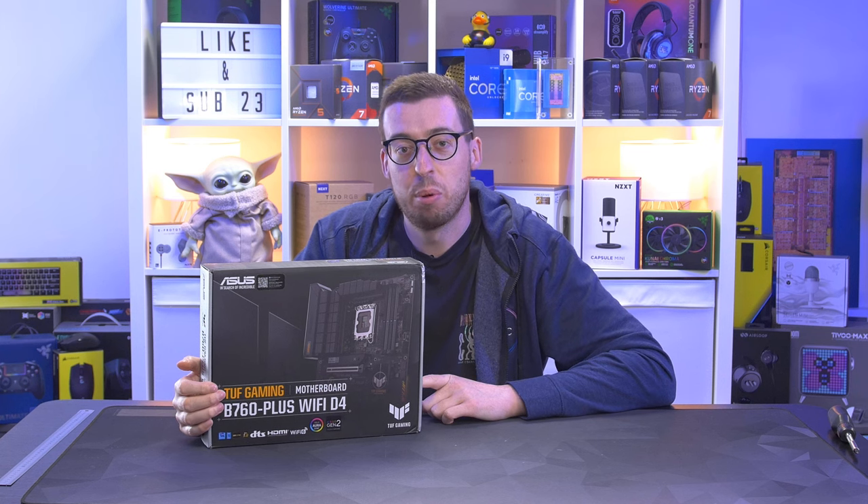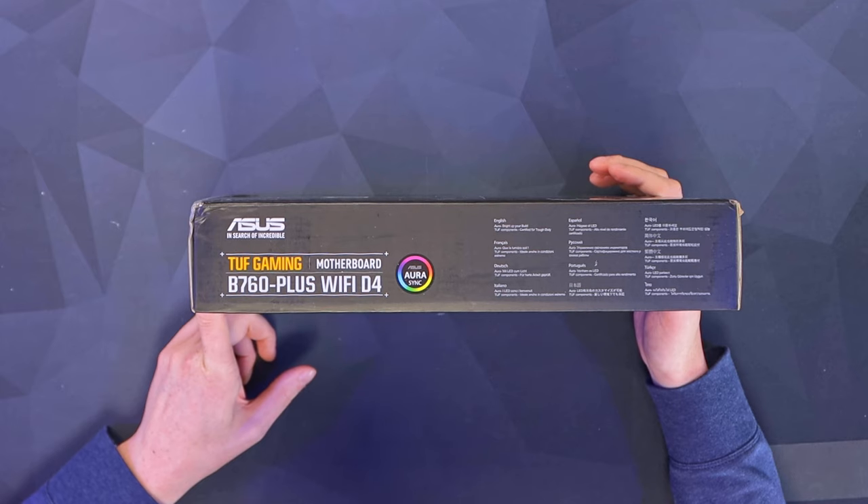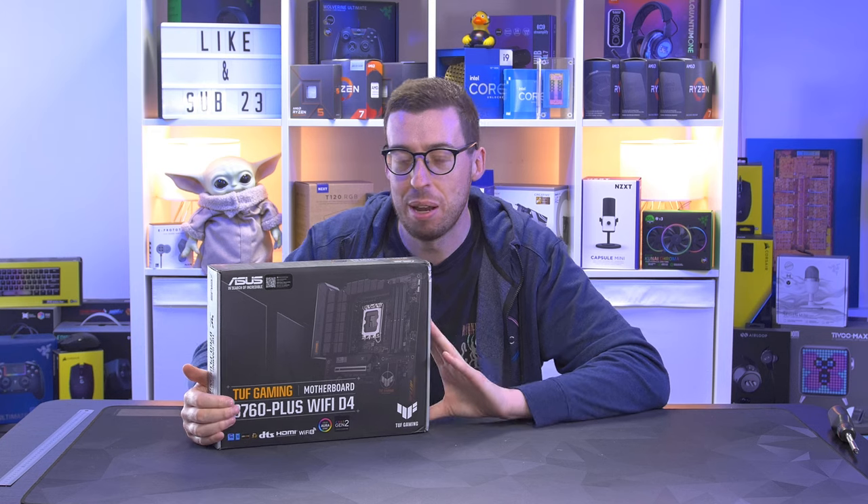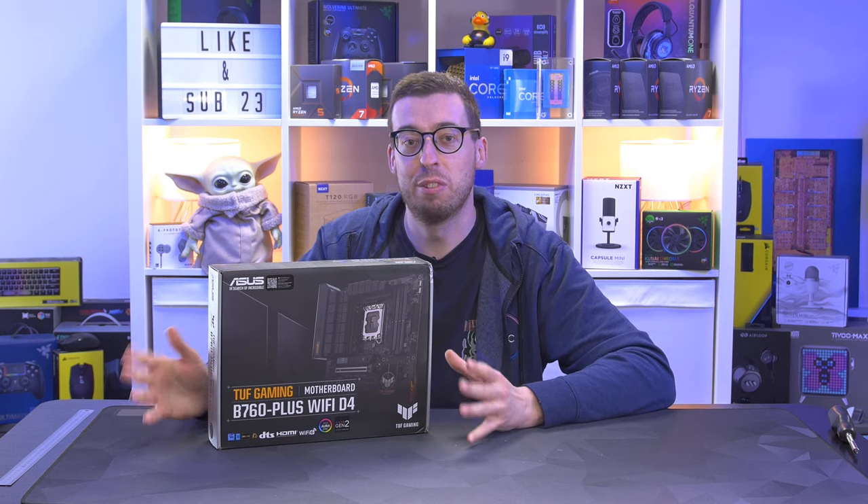Today we're looking at another B760 motherboard from Asus. This is the Tough Gaming B760 Plus Wi-Fi D4. It's also available in a DDR5 version if you want to go for the next gen RAM. I actually missed this somehow from doing the unboxing when it first arrived.